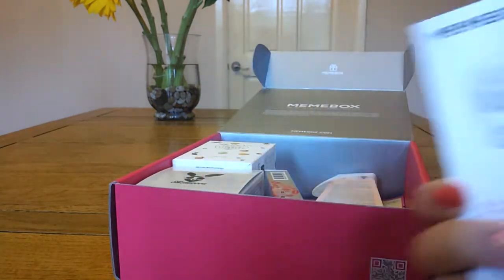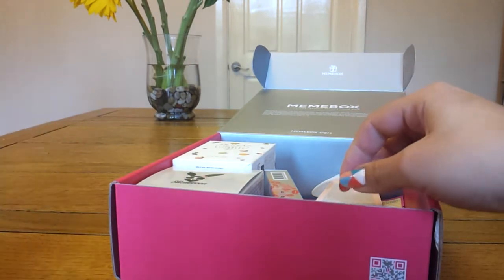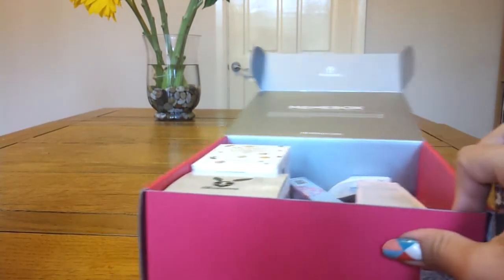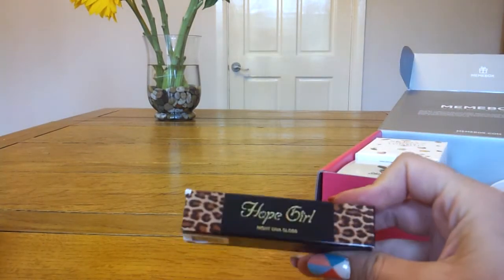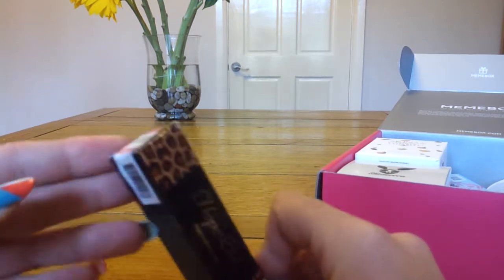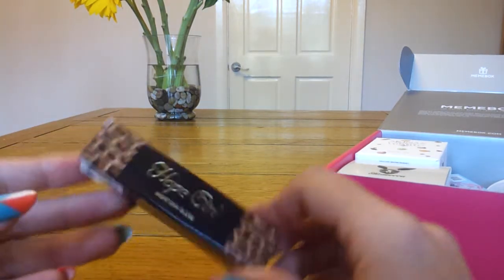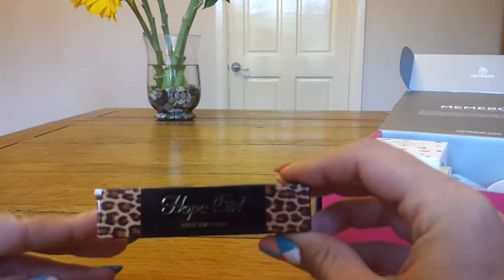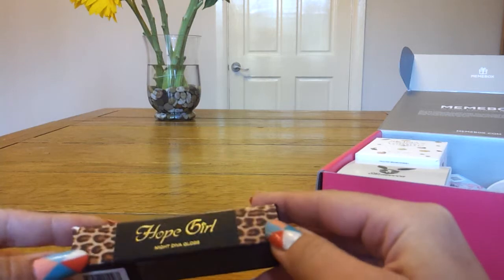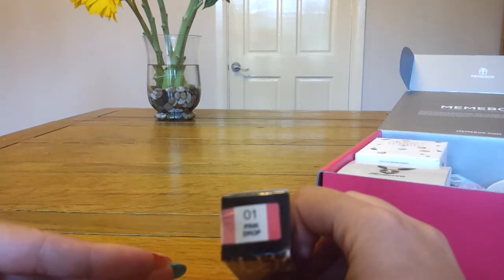As usual you get your card which tells you about the items in there. The first item is from Hope Girl, which is a brand — if you watch many other unboxings — that Mimi Box has in quite a lot. It's a Hope Girl Night Diva Lip Gloss, 6 grams, and this is a full size. It's got the typical Hope Girl packaging which is black with a gold ring and like a leopard print. Mine is in number one, Pink Drop.